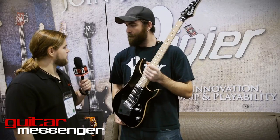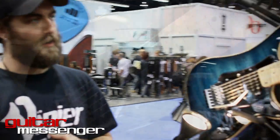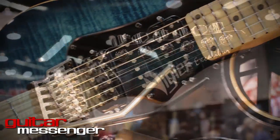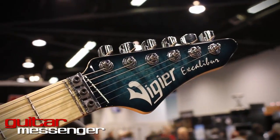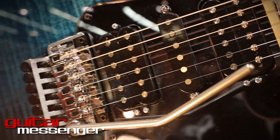I know you guys introduced a couple of new colors this year. Yeah, we also did some colors. Right over here we have an Excalibur Custom in a new color called Mysterious Blue. We're doing Mysterious Blue and Mysterious Green, which will replace Emerald Green in our lineup. We're doing a light burst around the edge which I think makes the maple pop a little bit more.